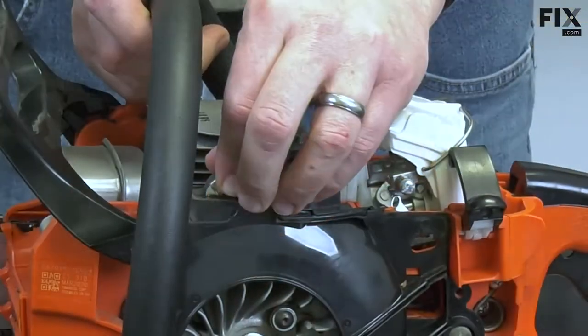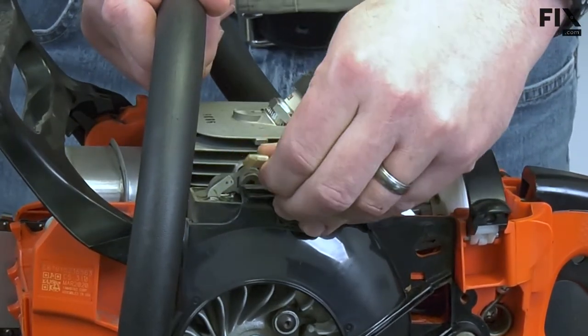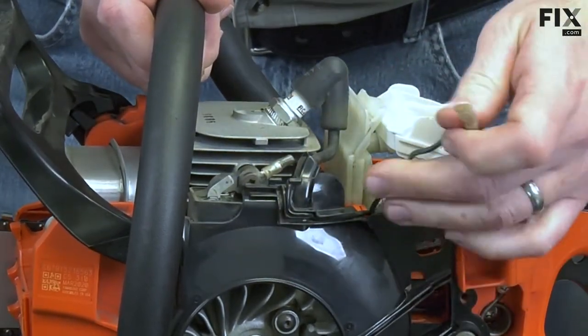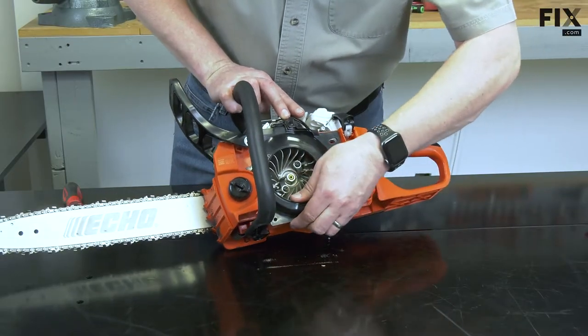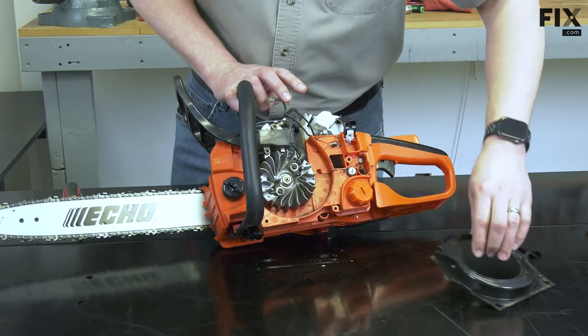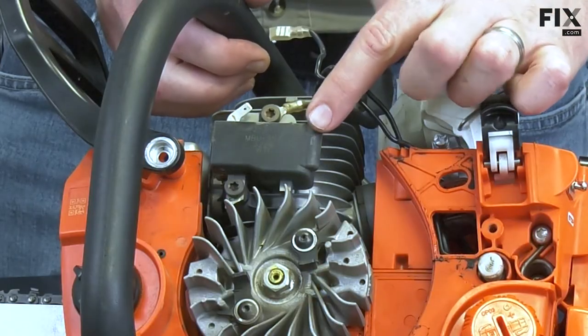I'll remove the kill wire from the ignition coil and pull it away from the shroud. Now I can remove the shroud. Now I have access to the ignition coil.